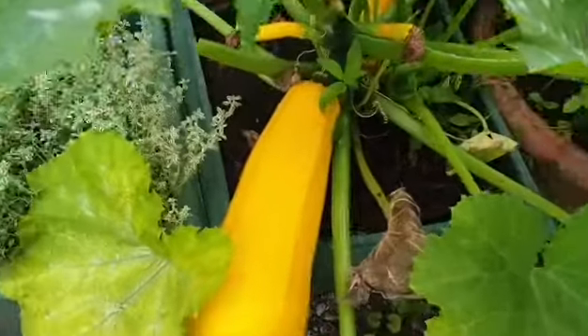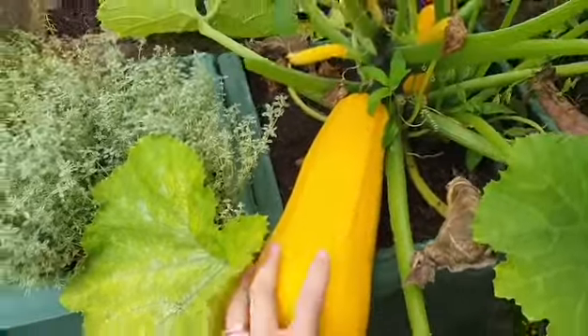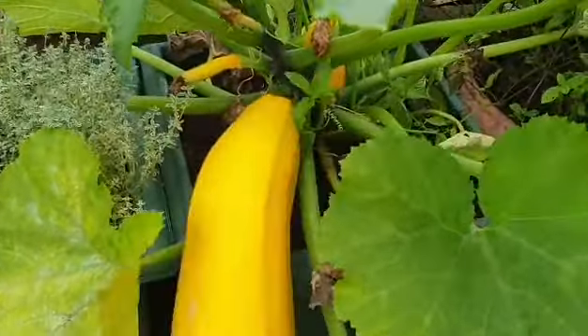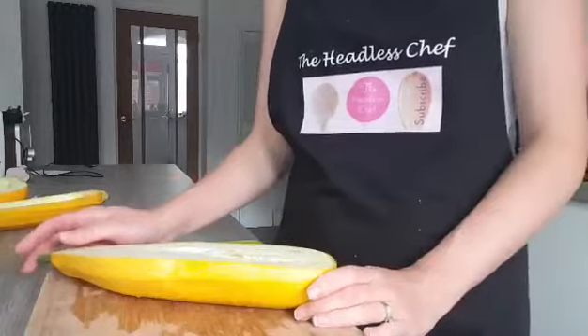I've got a gorgeous marrow growing just in my garden, so I'm going to pick this and cook it. I can't wait, it's going to be delicious. I'm going to start by preparing my marrow first.